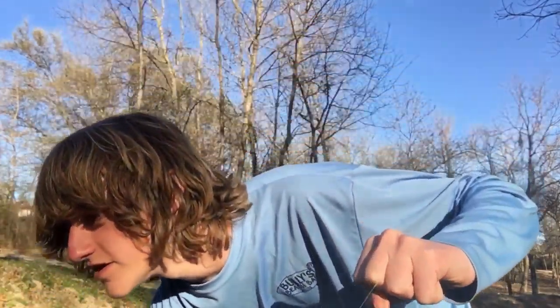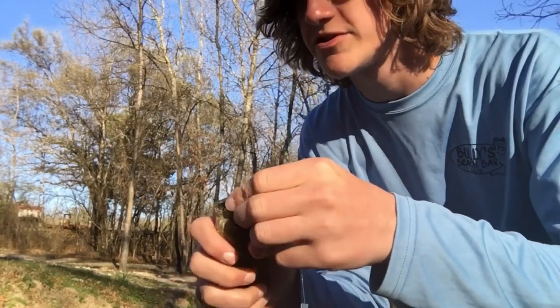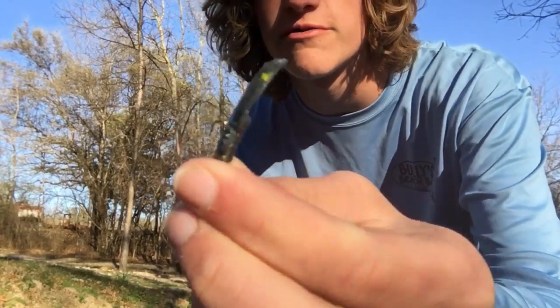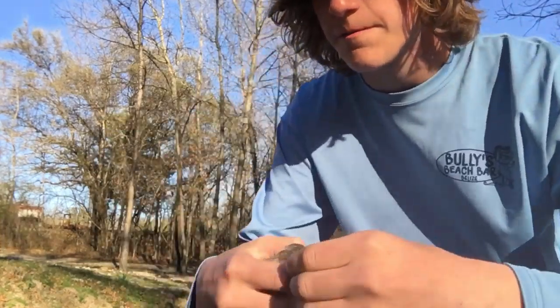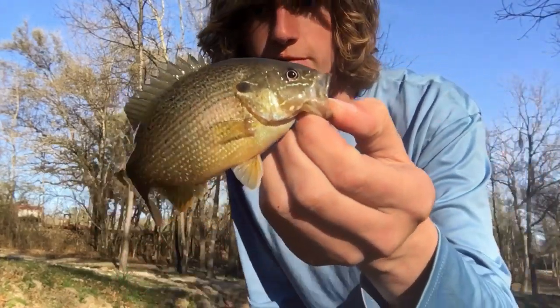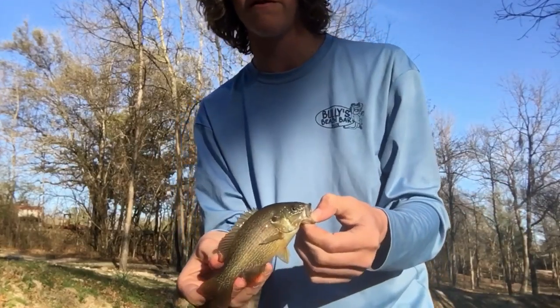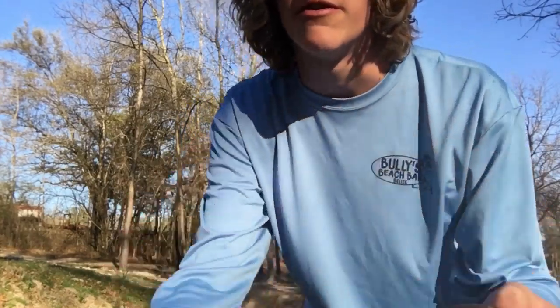There we go — that is the second fish of the slam, also a little green sunfish on that ice jig. Beautiful little guy. These are all really dark, but right here next to this current they're all sitting there, probably waiting up for the oxygen. Let's let this guy go.